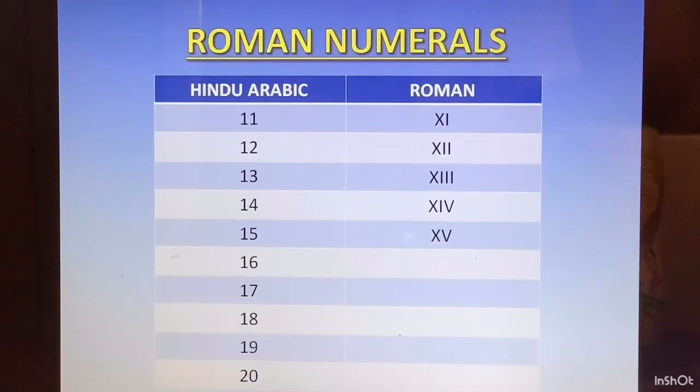For 16, you will have to recollect how you have written 1 to 10 — everything builds up from there. 6 was VI, so 16 is going to be XVI. 17 is 10 plus 5 plus 1 plus 1, so XVII. And 18 is 10 plus 5 plus 1 plus 1 plus 1, so XVIII.